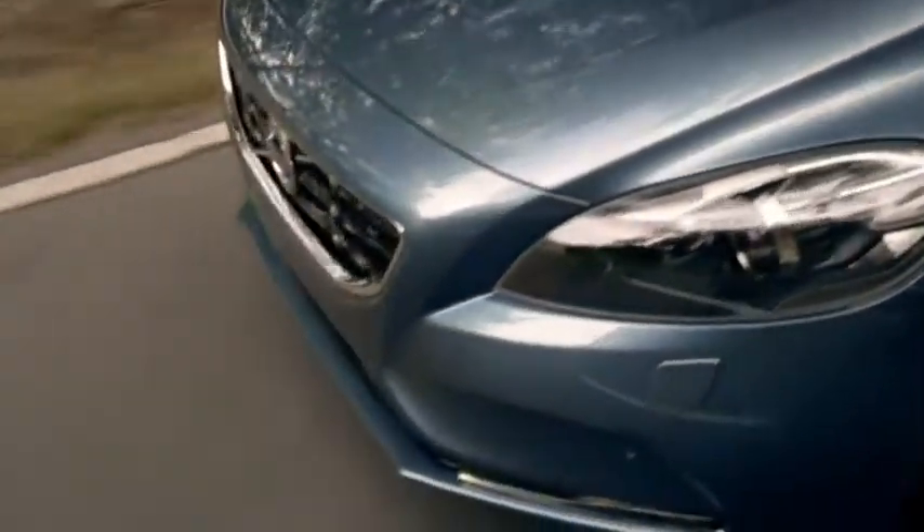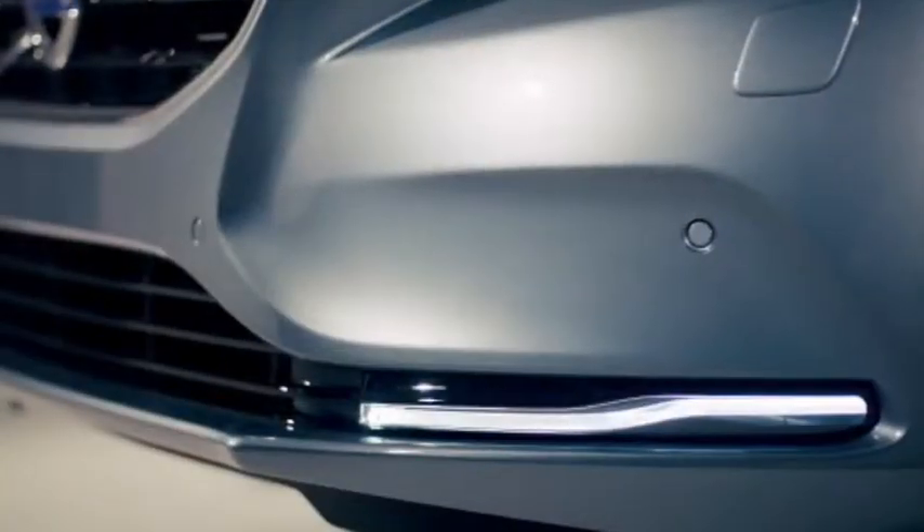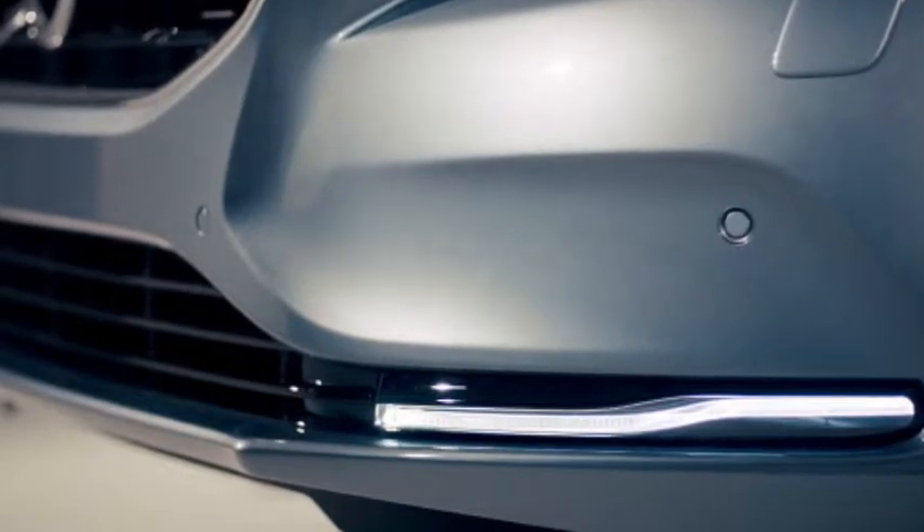We allow the lower grille to stretch all the way around the corners. That combination of the width and the lights gives you a very strong presence on the road.